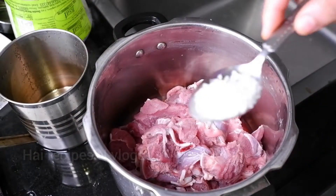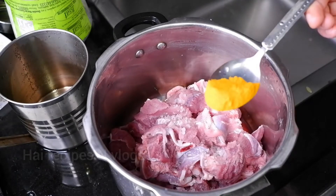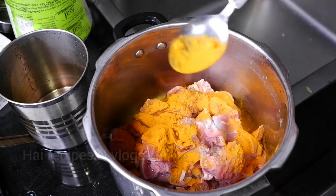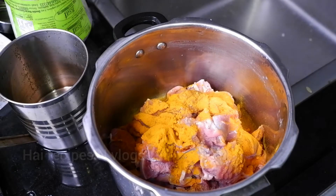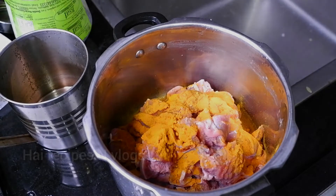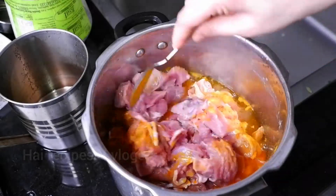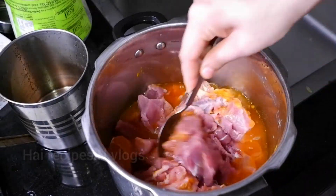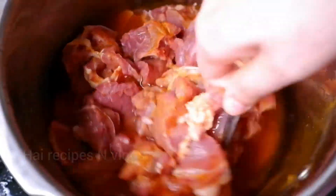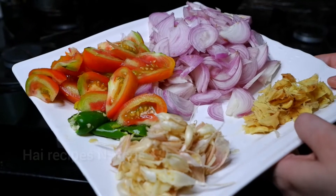This is a thick recipe. We will cook them in a little bit. Put a little bit in a bowl and pour in a bowl. Add more beef to the bowl and mix it all together.